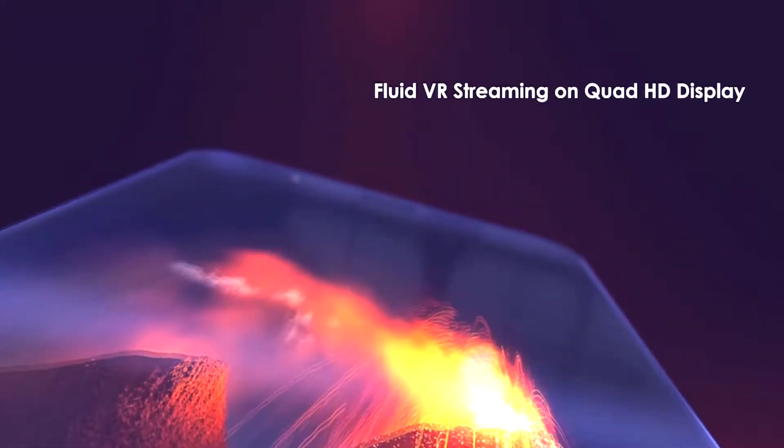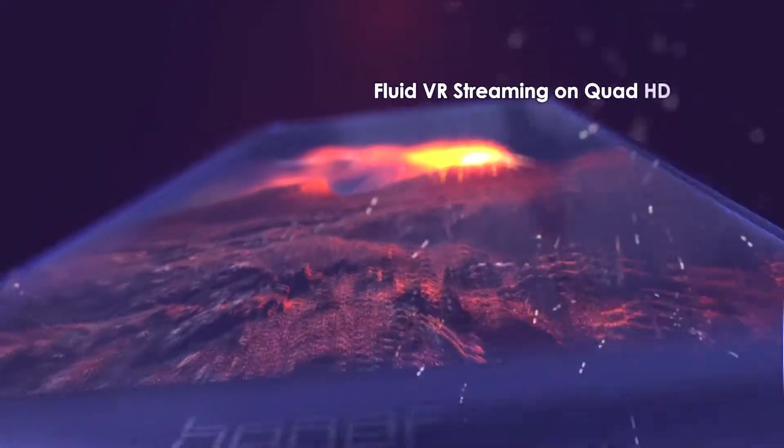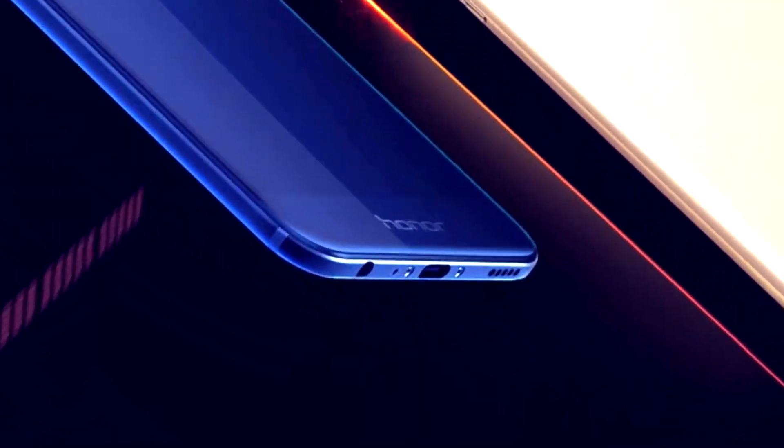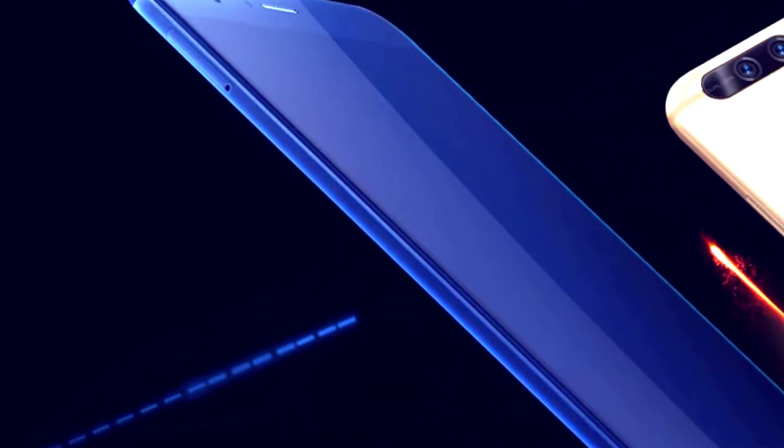The glass has 2.5D curved edges which feels good to swipe across, but we would still recommend using a screen protector. There is an 8MP camera on the front. At the bottom of the phone we have a USB Type-C port, the regular 3.5mm audio jack, and a speaker opening. The power button and volume rocker are on the right, while on the left there is a hybrid tray which accepts two nano SIMs or a SIM and a micro SD card if you don't want to use the dual SIM functionality. Honor retains an IR blaster on the top so you can use the phone as a remote control for devices like your TV, and there is also a secondary noise cancellation microphone on the top.